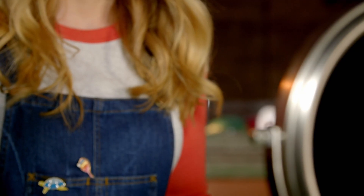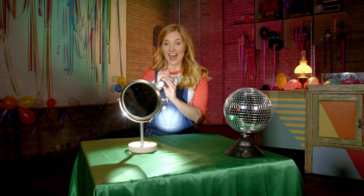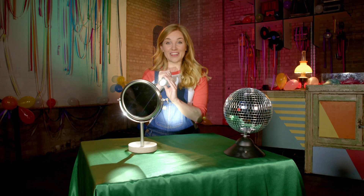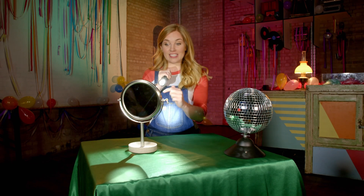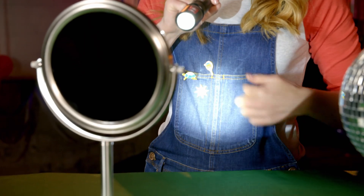Remember, you should always be careful not to shine a torch directly into your eyes. And there you go — the beam of light is reflecting off the mirror and straight back. Look, can you see the spot of light on my tummy?